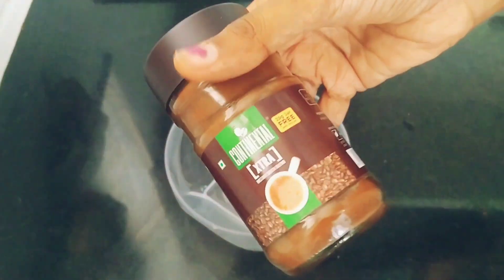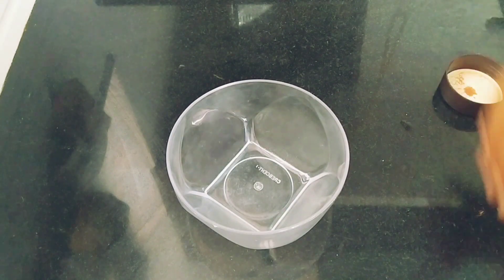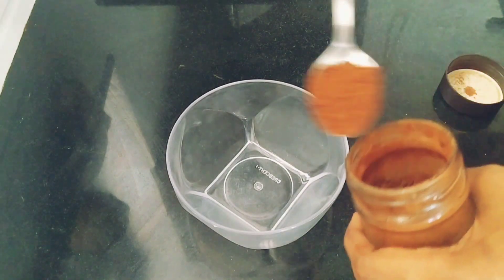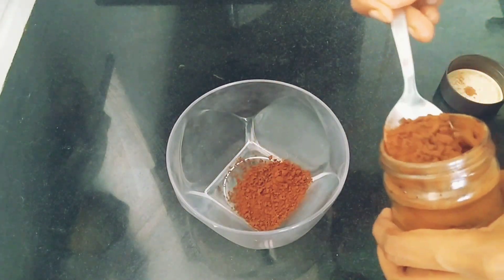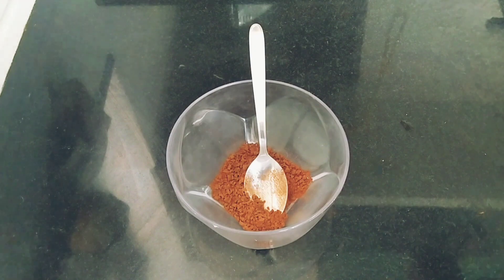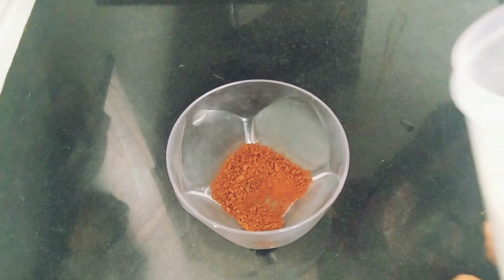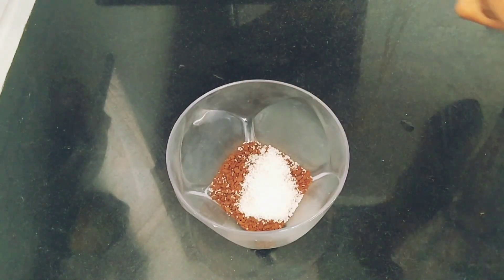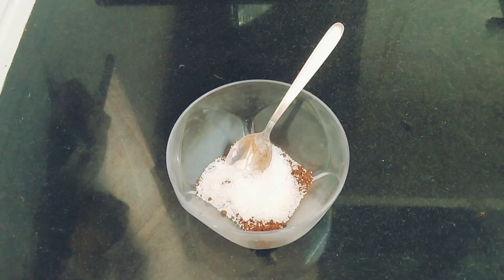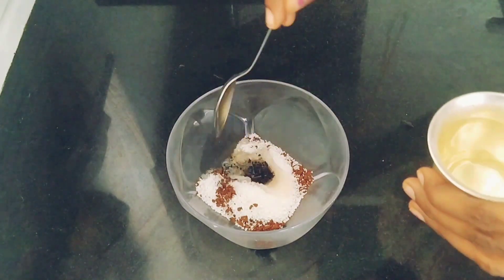I'm going to add the instant coffee powder. Add 2 tablespoons of coffee powder.